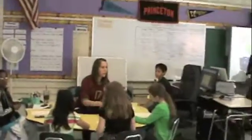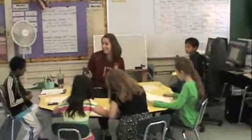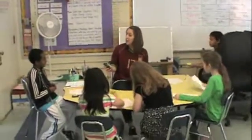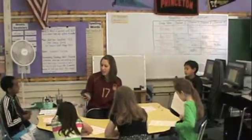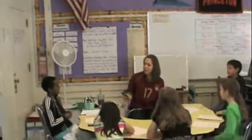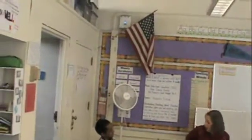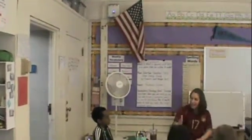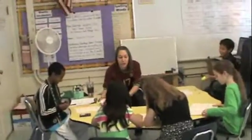I'm about to set the timer, so we should all be set up or already have started. Setting the timer for 12 or 13. I just pressed the timer, so what do you say? Action! All right, today we're going to work on our traditional subtraction again.